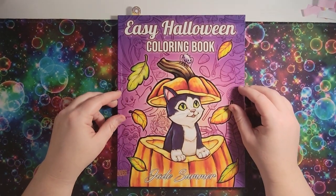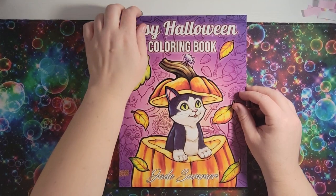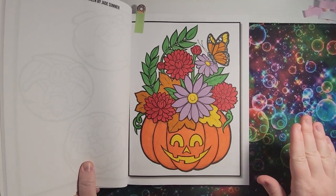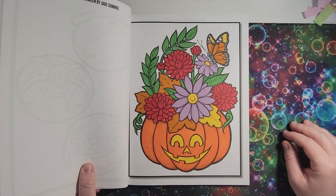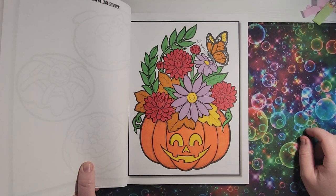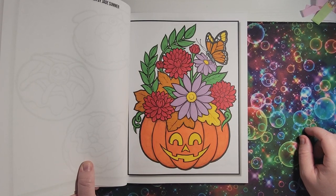Next one I have here is the 'Easy Halloween' coloring book. I just colored this one — this is totally straight coloring, no additional shading, just pick the marker, color, be done. I kept wanting to go in and do additional shading, but I wanted to challenge myself with just doing a straight color.